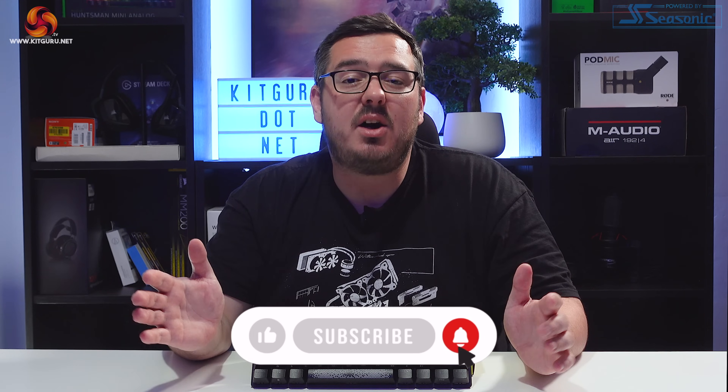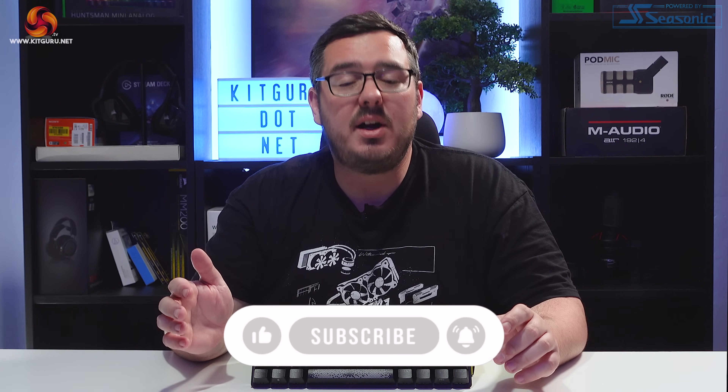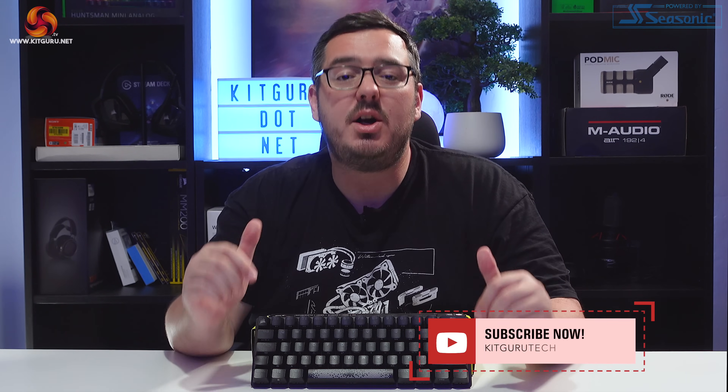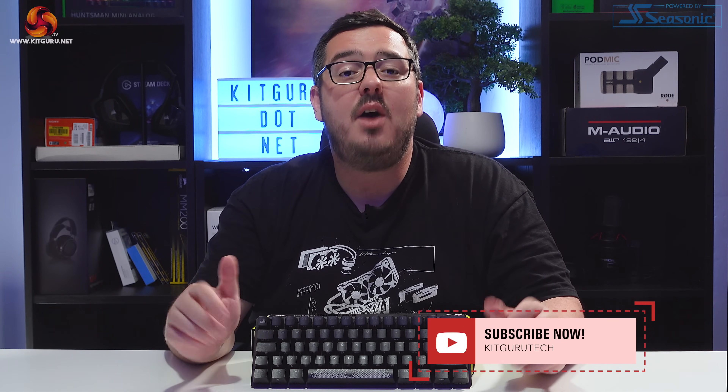That's the end of the video for today guys, I hope you enjoyed it. Please leave a like down below if you did. Don't forget to subscribe with notifications on to keep up with the latest PC gaming news and reviews. There are links in the description if you want to check out our merch, and there's also a link to Patreon if you want to show us some support. Anyway guys, I've been Matt — this has been the new Corsair K70 Pro Mini Wireless Keyboard. Look after yourselves and I will speak to you in the next one.